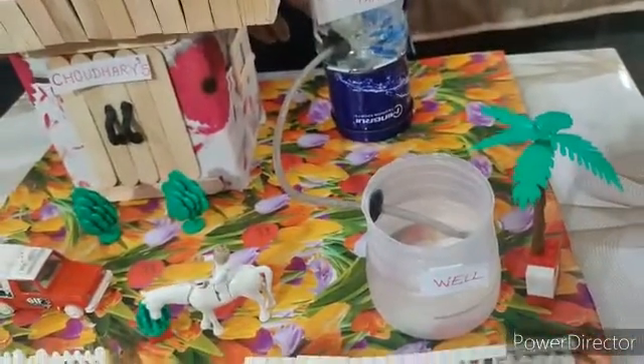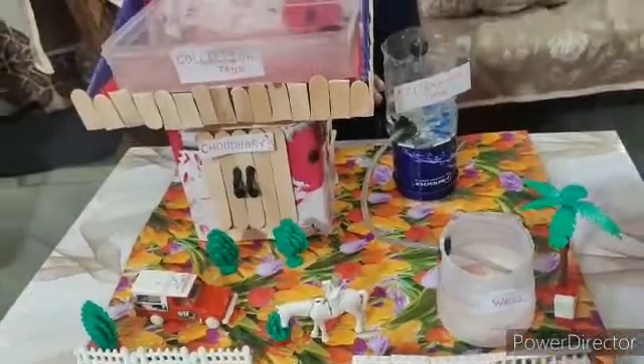After filtration, the water will go to the well. Now, whenever the rain stops, the person can use the rainwater.